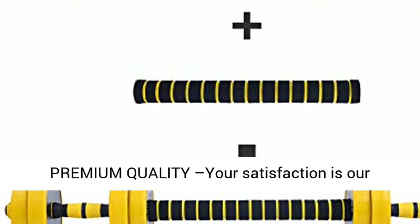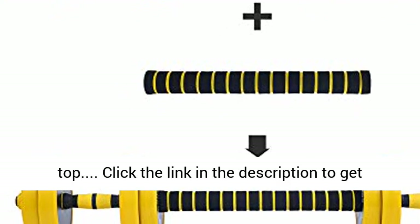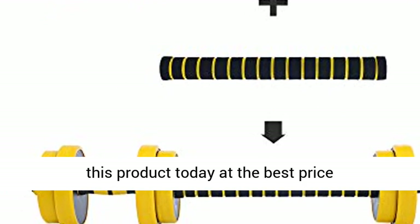Premium quality and satisfaction is our top priority. Click the link in the description to get this product today at the best price.